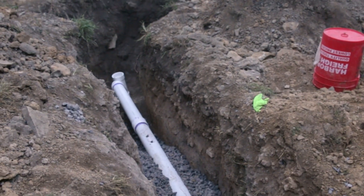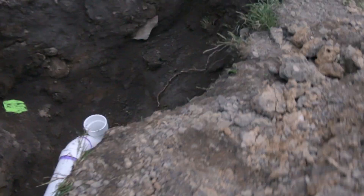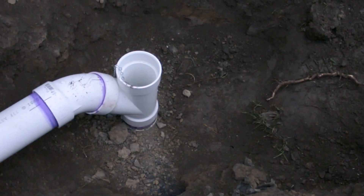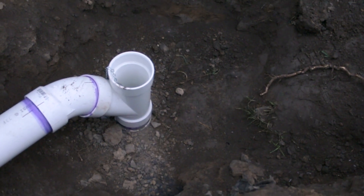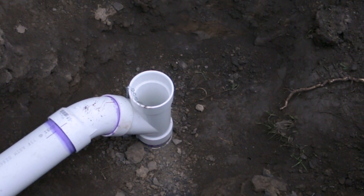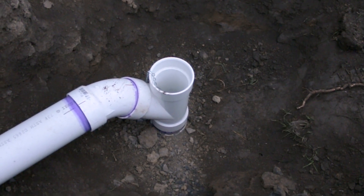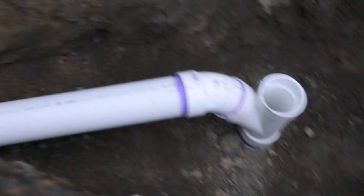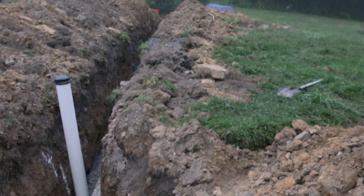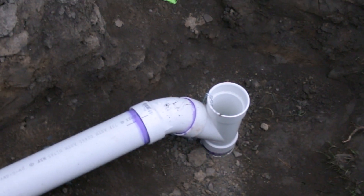Then we go over here and we're tying into our main lateral right here. We just went down and we're tying into a clean out — it's a vertical clean out that we tied into instead of the lateral itself. That made it a lot easier; there's no rubber fitting that we would have had to use. We're just tying into the clean out with a Y and a 45. You can see here it goes pretty steep up the hill — there's that 22-degree change in direction with the clean out.